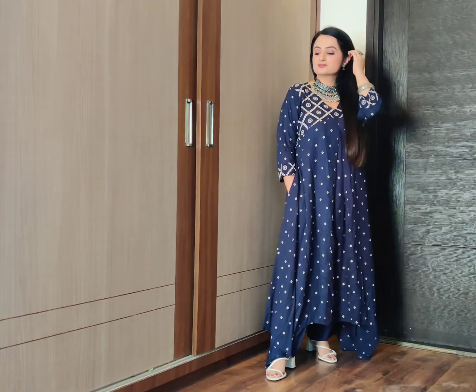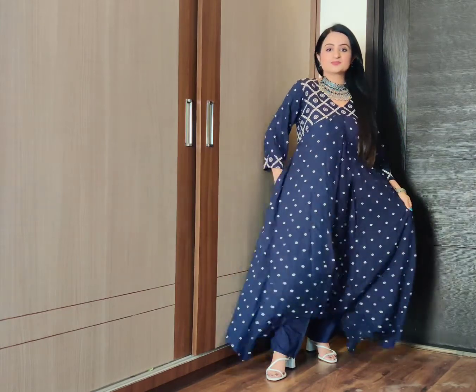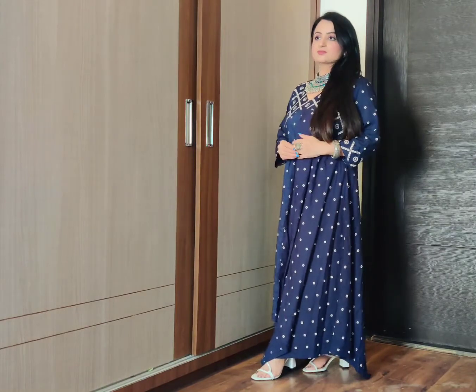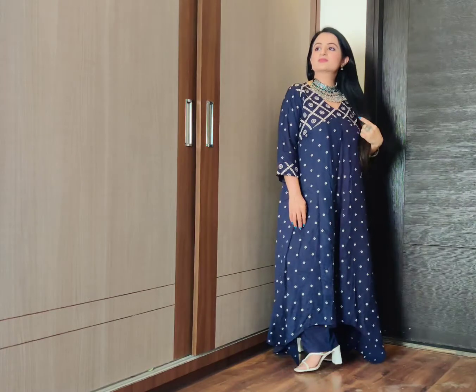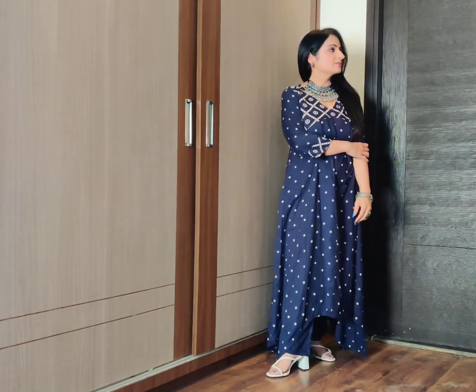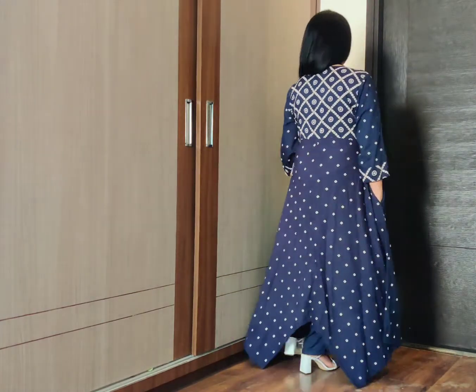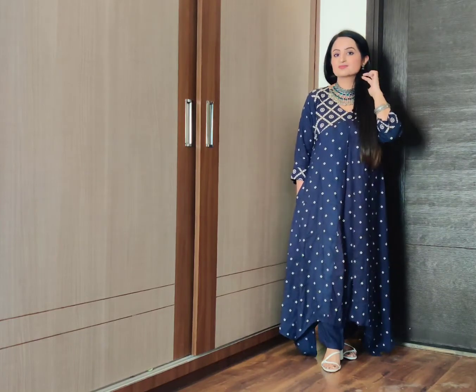Another pretty look is with this bandhini print asymmetric navy blue colored kurta set. I purchased it from Rust Orange — I wanted to buy it for a long time. It was also available in black color but that was out of stock; recently I found it in my size and purchased it. It's very comfortable and breathable fabric — I think it's a very nice brand. It comes with a pocket so you can keep your essentials like mobile phone and money. I have paired it with white sandals since the outfit has a white color print, and also oxidized jewelry. I am wearing a choker in blue and turquoise green color and small jhumkas. The bangle and sun shaped ring are from Beatnik — I did a haul of it and I think it offers excellent quality.